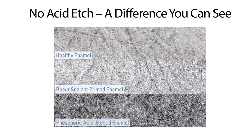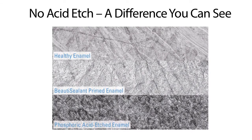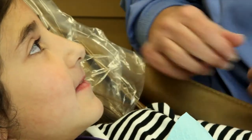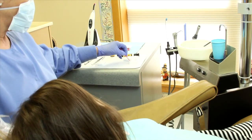While many sealants require a phosphoric acid etch and rinse step, Beauty Sealant does not. This means no unpleasant taste for the patient, resulting in a faster, kinder, and gentler procedure. Let's take a look at this simple technique.